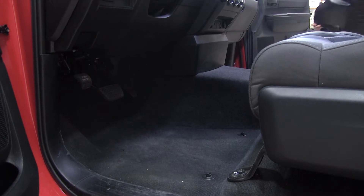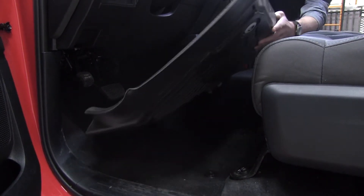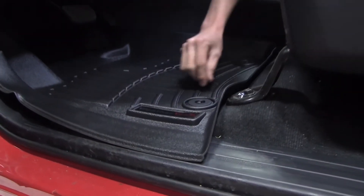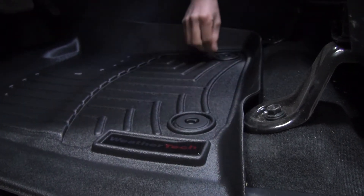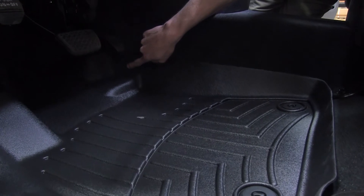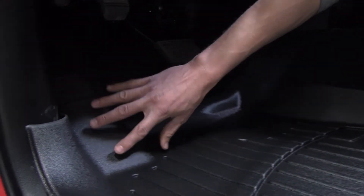With our factory mats already removed, we can begin our install of the WeatherTech mats. You want to come up underneath the pedals like so, fasten in the anchor points as you can see there, and give those a quick turn. You'll see the containment wall that covers the outer perimeter of the mat, all the way up to the pedals, and the good coverage that provides beyond the pedals and over the footrest.